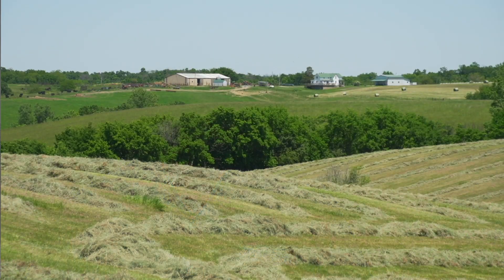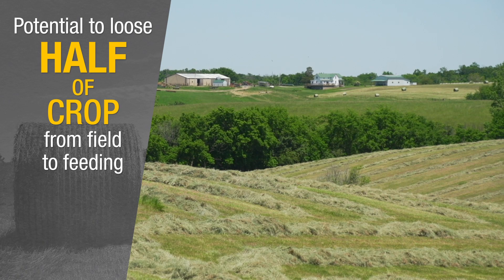A lot of times we don't realize that we could potentially lose as much as half of our crop from the standing crop to feeding. We want to minimize those losses as much as possible.